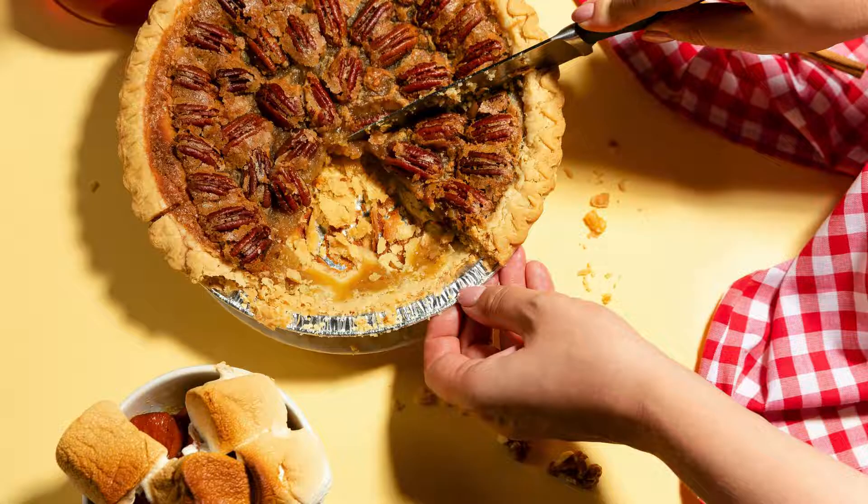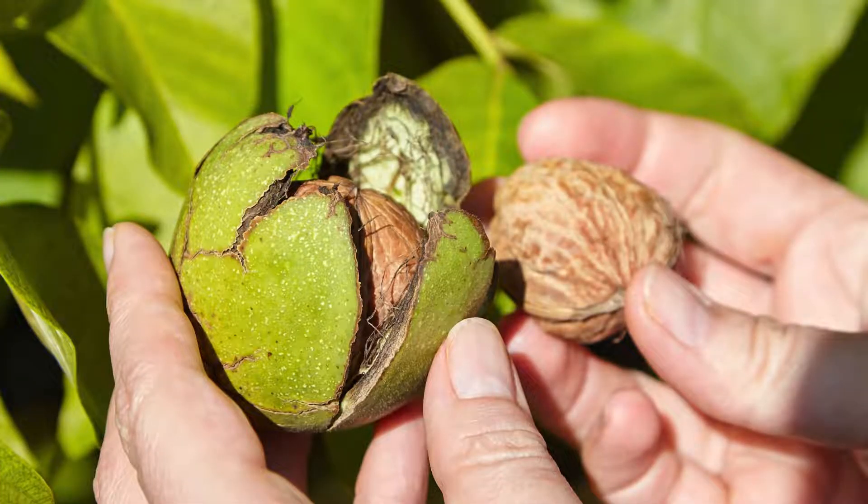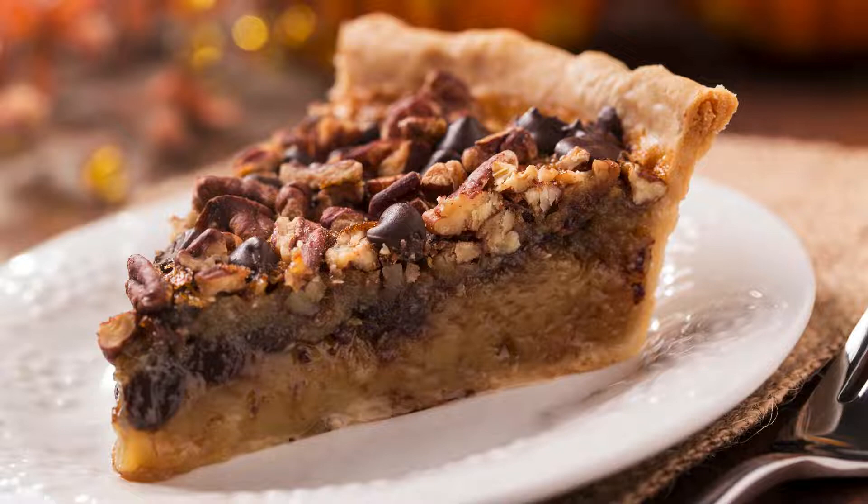The Essence of Pecan Pie. Pecan pie is often associated with the American South, where pecan trees flourish and the tradition of pecan pie making runs deep. This delectable dessert typically features a flaky, buttery crust that cradles a filling made from pecans, eggs, sugar, and a touch of vanilla.